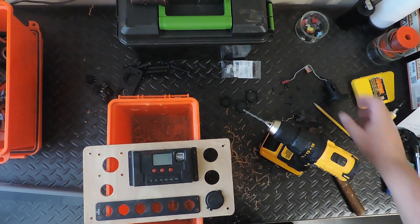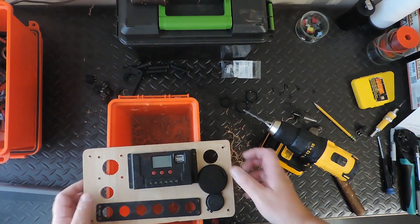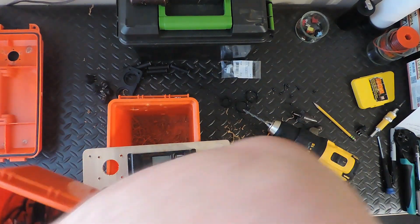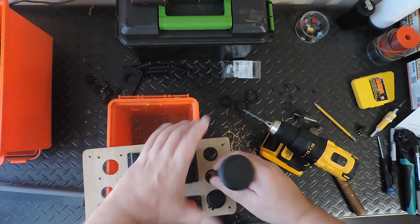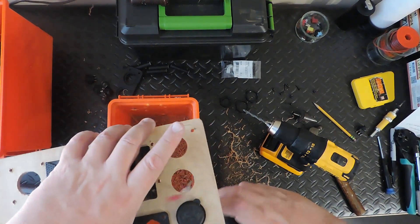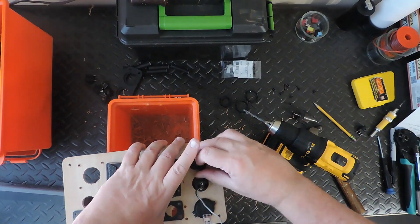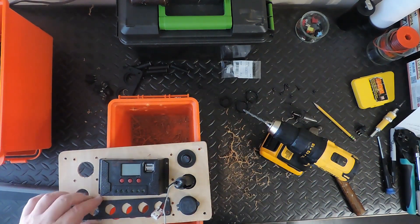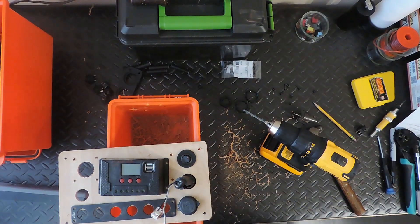Our quick charge USB, our port here which is going to be on the other side, and then the master switch. So this will actually go up like that, stick out about that far, and then our master switch is right there — just like that. So I'm going to get all this stuff bolted down, get this board cleaned up, and we'll be right back with you.